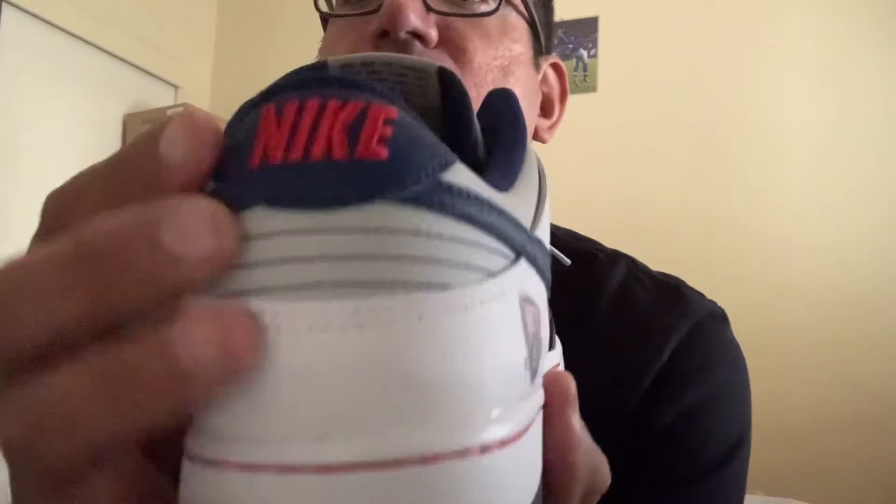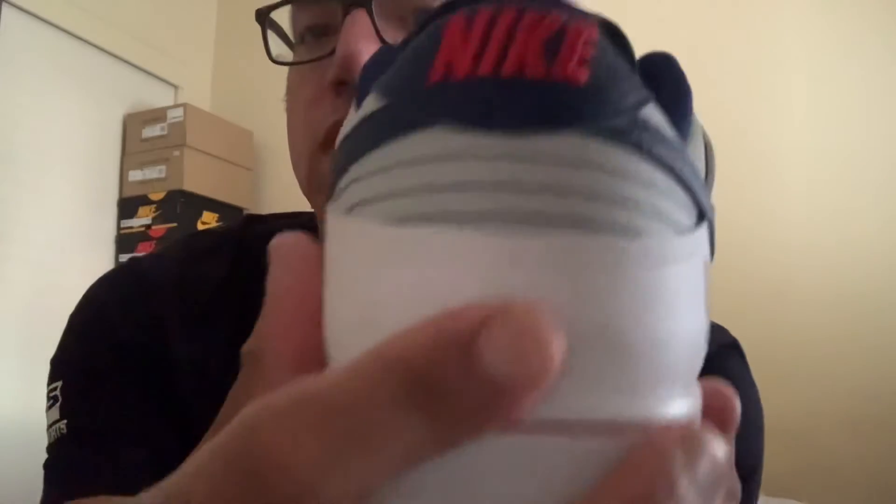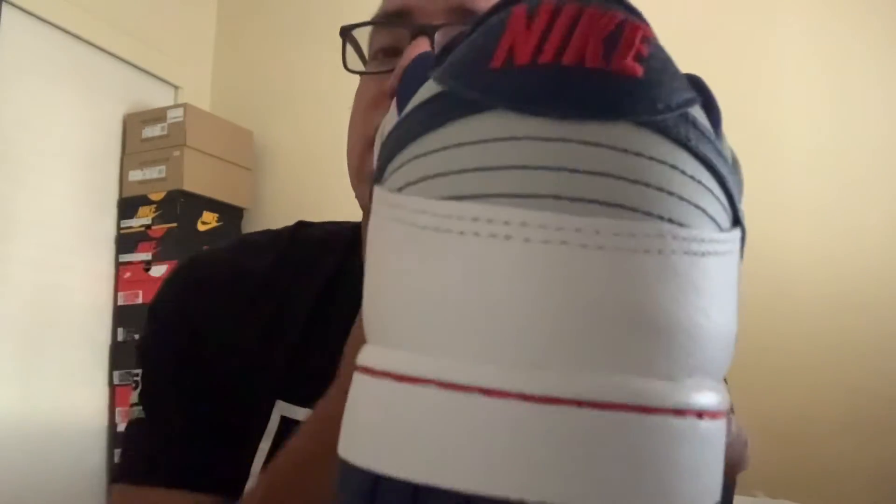Nothing crazy on the bottom midsole — it's like a dark navy, nothing crazy, but it looks clean. Look at the back.